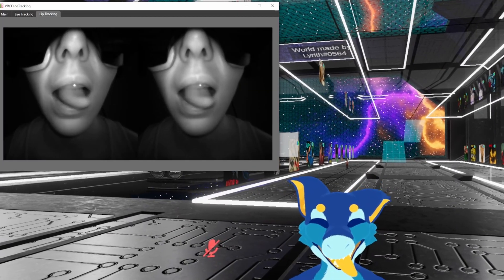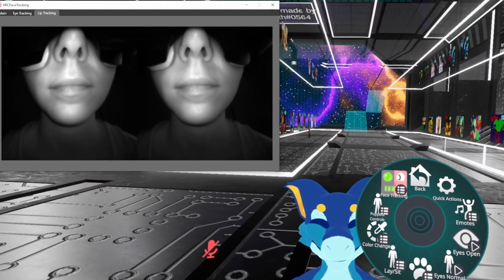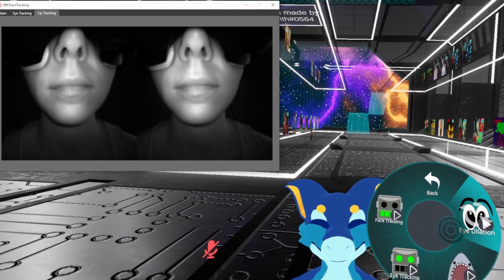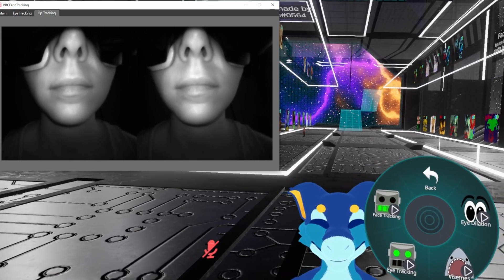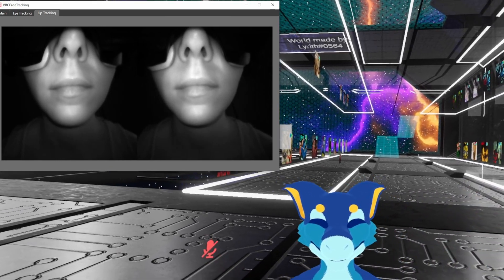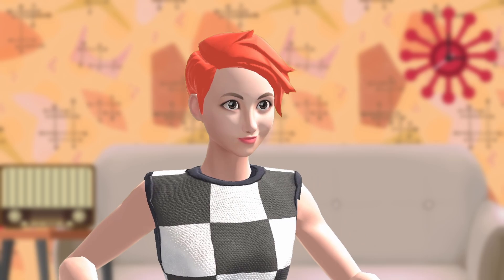When you see an avatar you like, simply select it and it should, for the most part, work right away. You might have to mess with some settings in your handheld menu on your right hand — for example, make sure that OSC is enabled. You might also notice that if you don't have an eye tracker, the avatar's eyes will be closed. To fix this, go to Expressions in the radial menu and disable eye tracking. Some avatar creators will also include an open eye option, so just dig around in this menu until you find what you need.